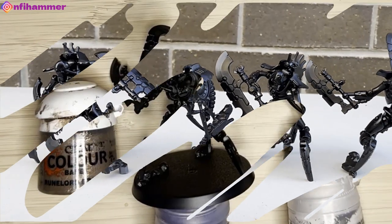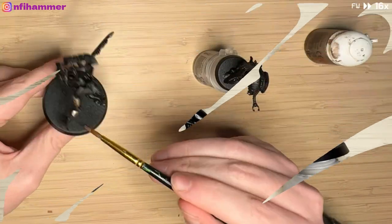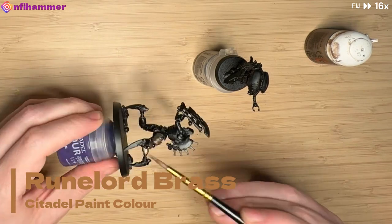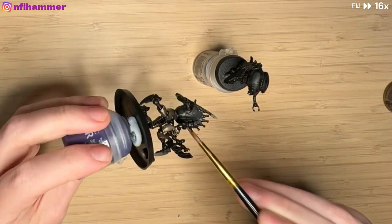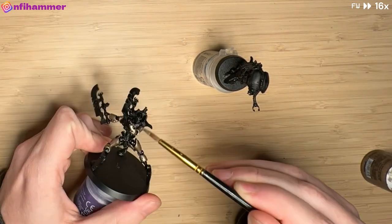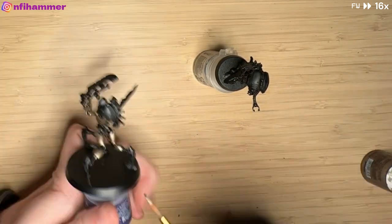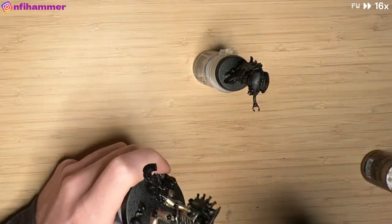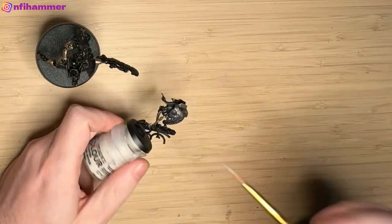I'm using Runelord Brass, which is Necron bread and butter. This is definitely the most boring part of the painting — just getting this base coat to a good enough coverage. I usually do two coats. One day I'll buy the spray paint to skip this step, but not today. I've also noticed that my brush skills have improved and I'm not getting paint in areas I don't want it to go.